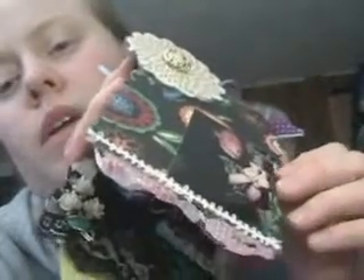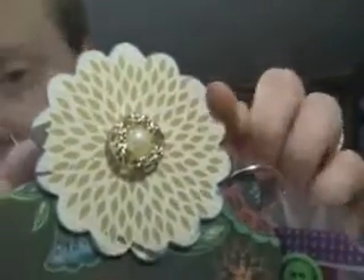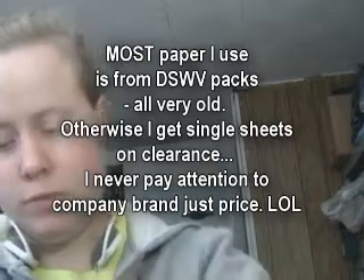I accidentally burned the corner. I burned the other corner too just to make it look extra tattered — I thought it looked kind of cool. I glimmer misted it with red dye ink, a reinker with copper and perfect pearls in it. Little trim. Here's a chipboard piece that I lined on both sides. These are all very old papers and they probably can't be gotten anymore. Little button in the middle.